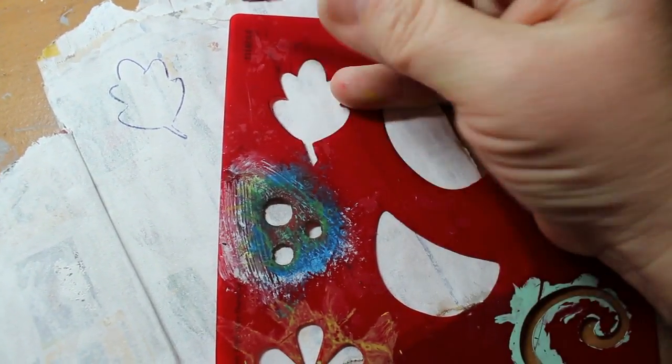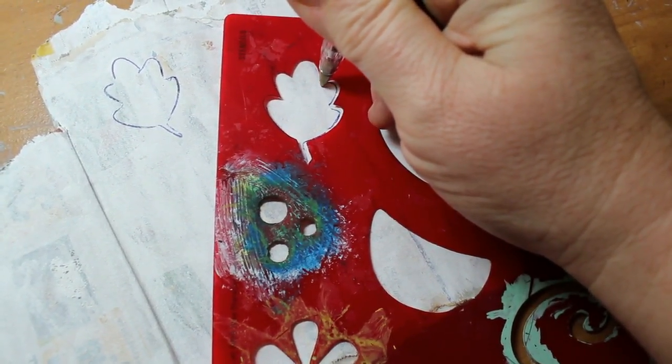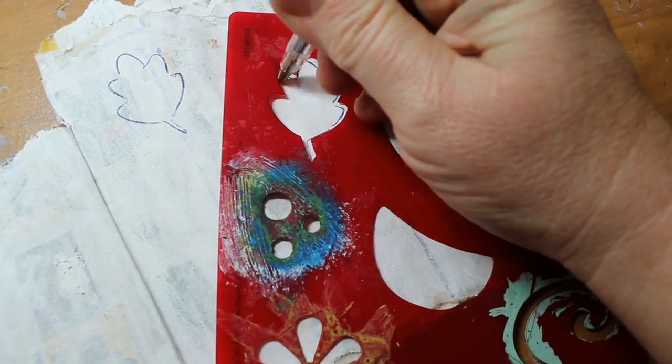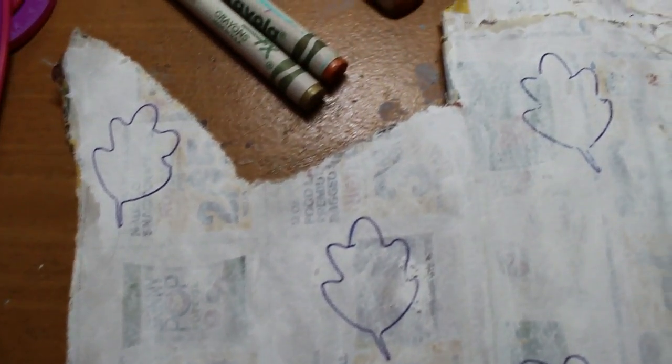The acorn shell was the inspiration for the entire thing. I love art that has found objects in it, and natural found objects on top of that is like double treasure. So that was what created the whole theme, and I used the stencil that had the little leaves on it because I thought, okay, I'm going to do an acorn and a fall thing.